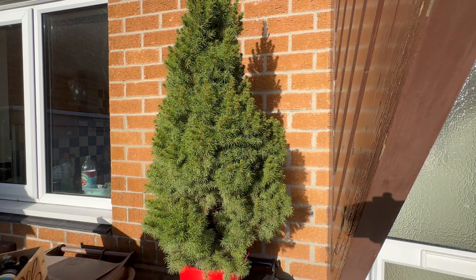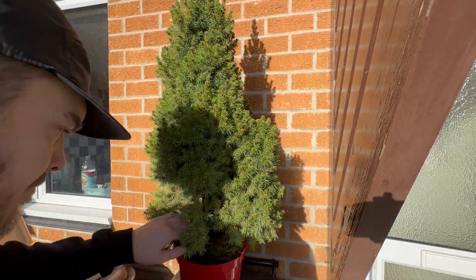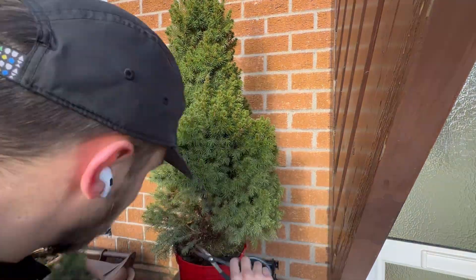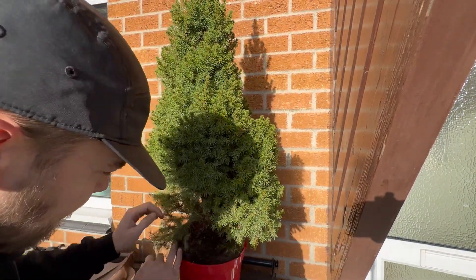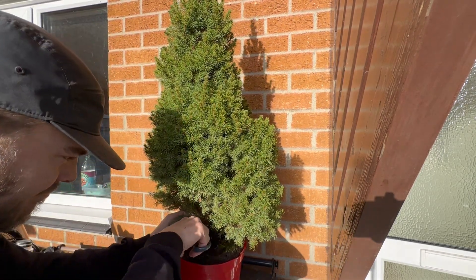Welcome back. Yes, this is a tree I bought — I'm going to say like early December — from a local garden centre. I think it cost me £10, maybe £12. I can't remember the exact price, but a typical Christmas tree in one of those red pots, right?